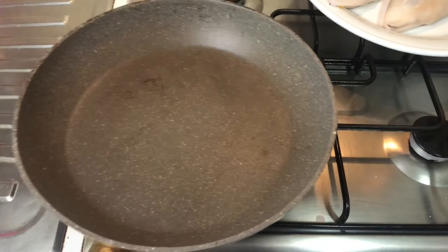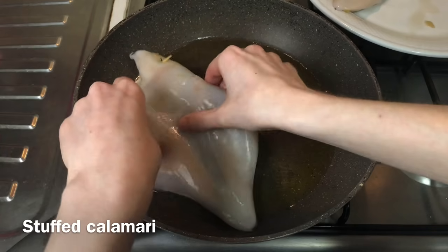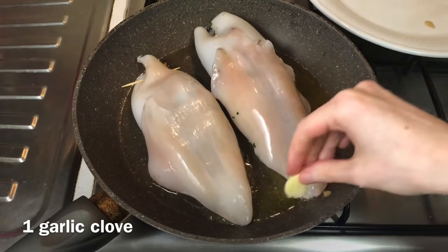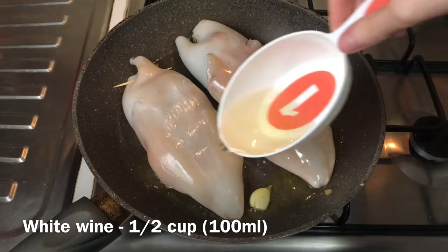And now back on the stovetop. We put the pan on medium heat, add some olive oil, and when it's hot we add the stuffed calamari and a garlic clove to give some flavor. We're also going to add some white wine.